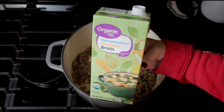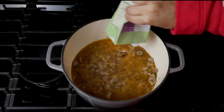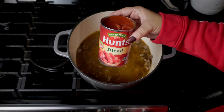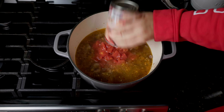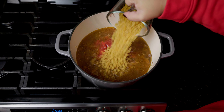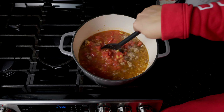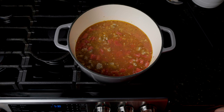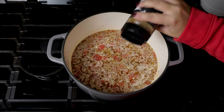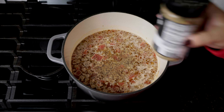Once that starts to smell fragrant, you'll add in four cups of chicken broth, one can of diced tomatoes, and eight ounces — or half a box — of your favorite pasta noodles. The smaller noodles work best in this recipe. Crank up the heat and bring that all to a boil. Here I like to add a little bit of salt, pepper, and garlic powder for some extra flavor — you don't need a whole lot, so just use as much or as little as you'd like.